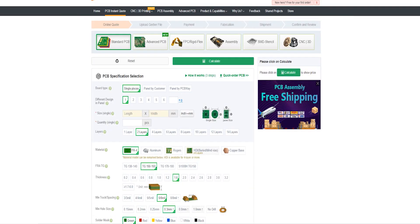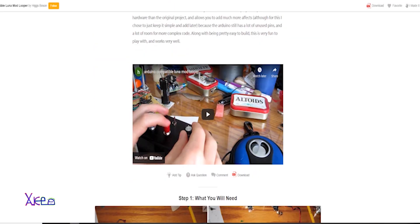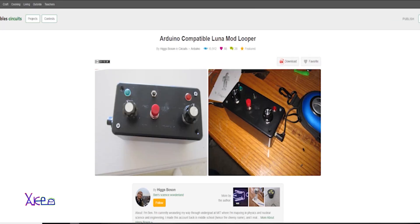I found this DIY Arduino compatible Luna Mod looper project and I like it. I will place a link below this video — it's a great instructable.